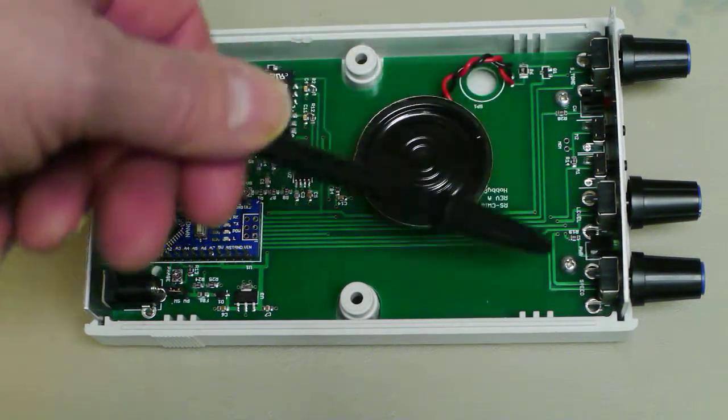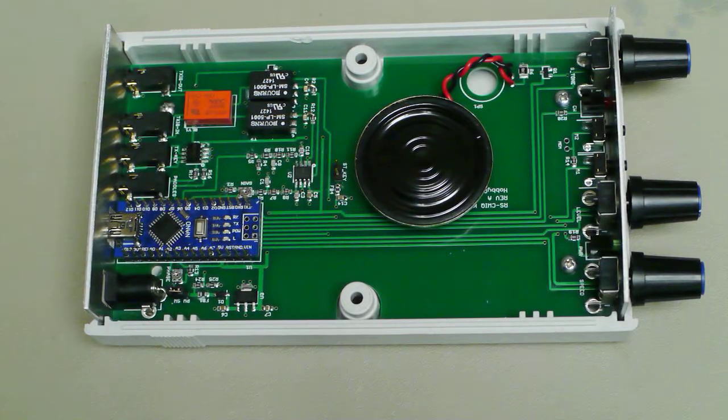All the stuff over here is just front panel lights and switches, which are used by the operator to control the keyer.